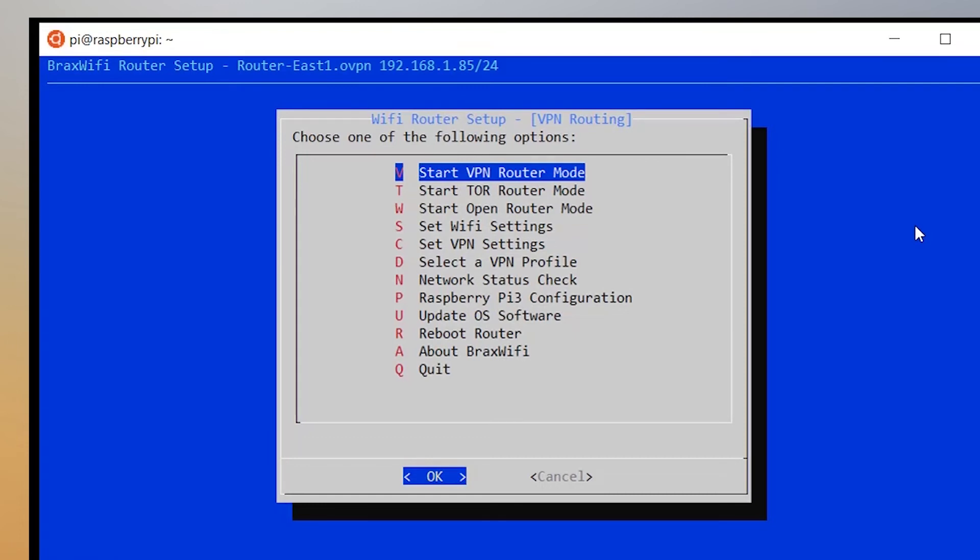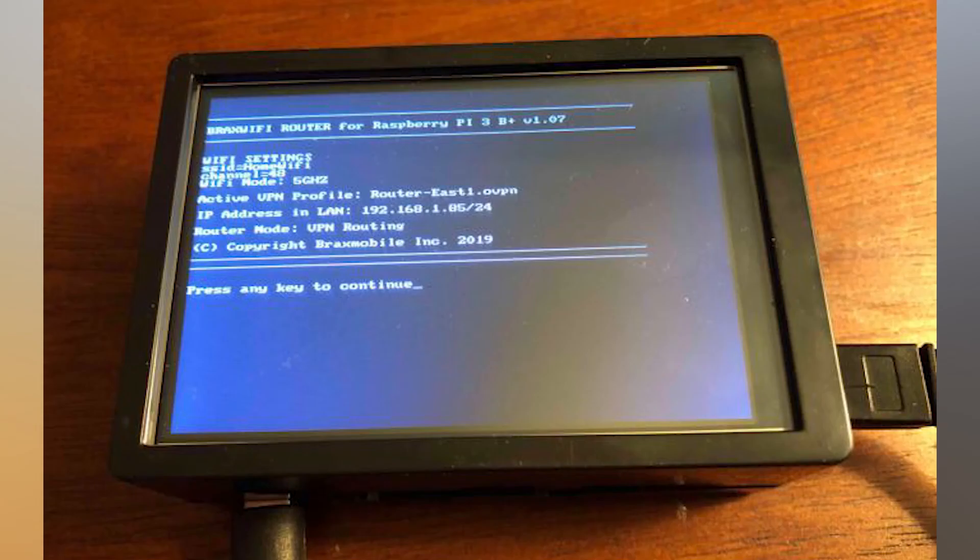I want to show you another hardware option — this is a Raspberry Pi with a monitor built into the case. It's the same thing except the monitor is right on the case. It's a bit more expensive but convenient because you can see all the settings at a glance without having to plug anything in — just plug in the device and you can see the status and log in without having to remember prior settings.